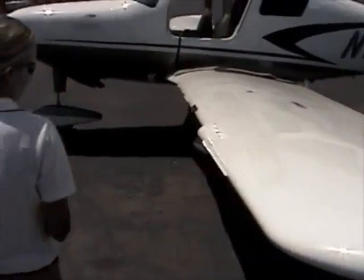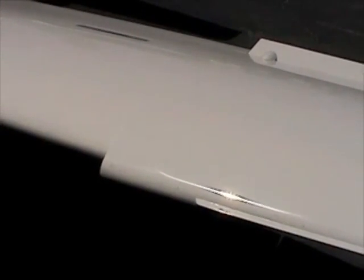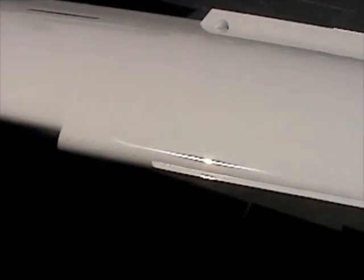Another unique feature of this airplane is it has this wing cuff design technology. What that does is give you better control at slower speeds by changing your angle of incidence versus the angle of attack, and it energizes your ailerons at those slower speeds.